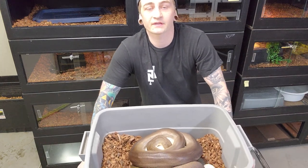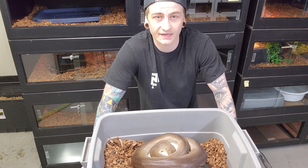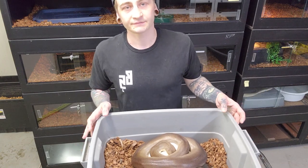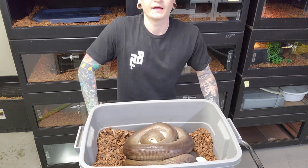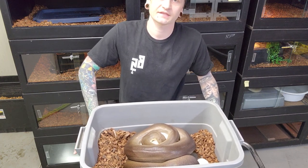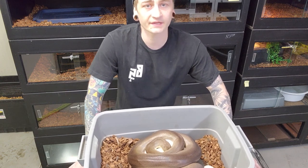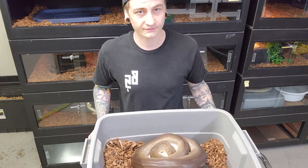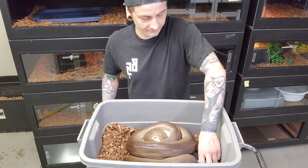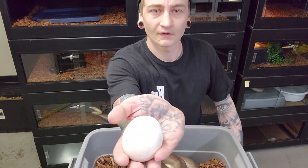Right here we've got a female Australian olive python wrapped around a clutch of eggs. I figured I would show you guys the process of getting her off the eggs, getting the eggs into incubation containers, and talk a little bit about her. This is an 18-year-old female I've had for about 16 or 17 years. I usually breed her every two years — this time it's basically a three-year break. It appears to be a pretty good-sized clutch; the biggest she's ever had is 17 eggs. There's also one blown egg.